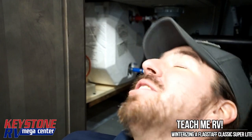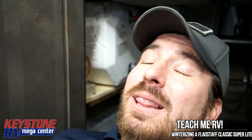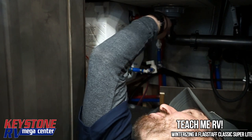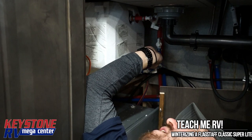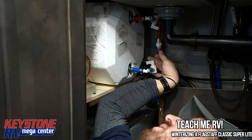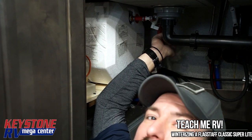So underneath the sink here, just for reference — if you have this floor plan, you do not need to pull all this paneling out unless you're shooting a YouTube video to teach people how to winterize their Flagstaff RV. Back inside here, we have one valve here, one valve here, and one valve here. We did a video on this that we'll cut in here. We're going to shut the cold off coming into the hot water heater and shut the hot off coming out of the hot water heater, and open the bypass valves.